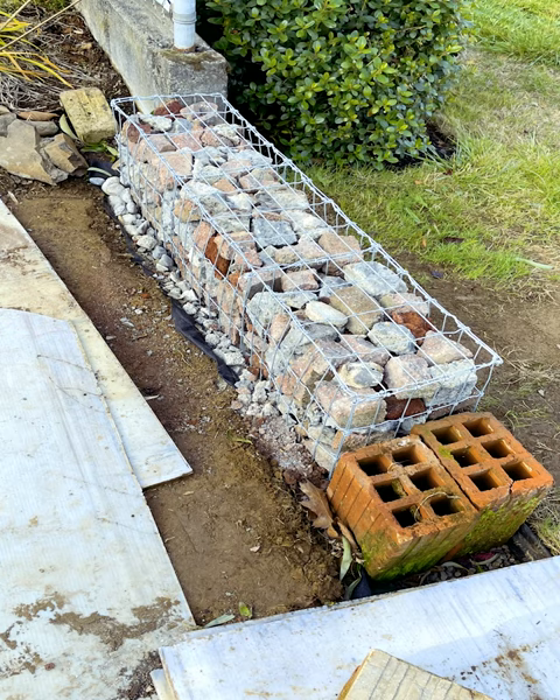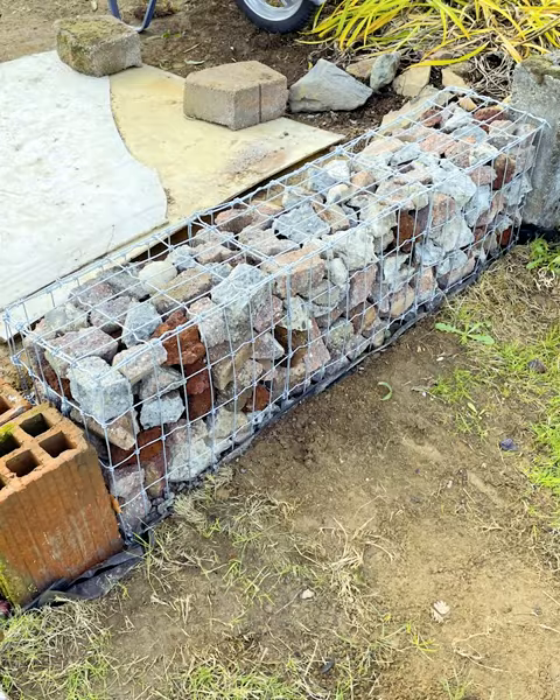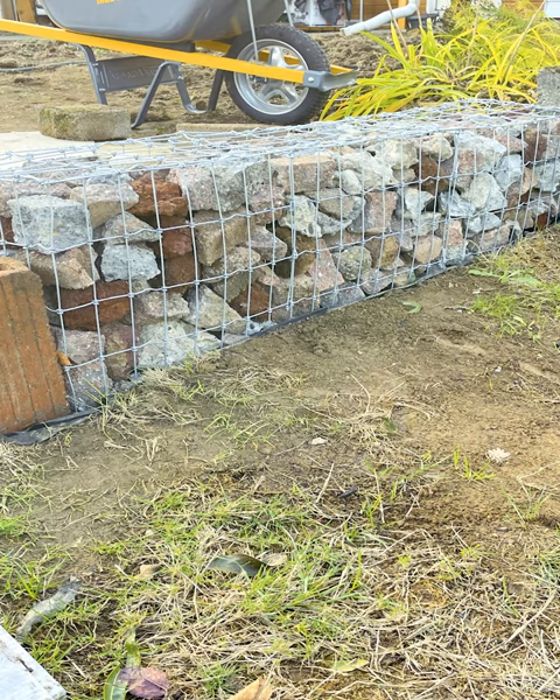I may space them at 12 inches instead of 16 inches on the next two baskets, just for some additional support. Two more to go to complete my gabion wall — yay!